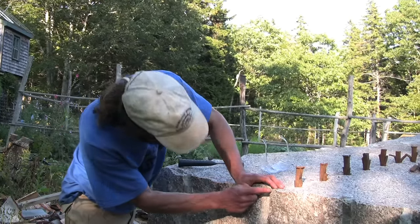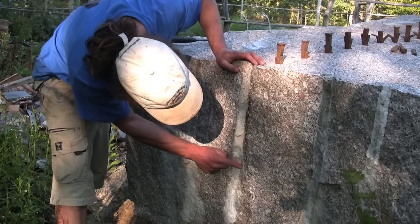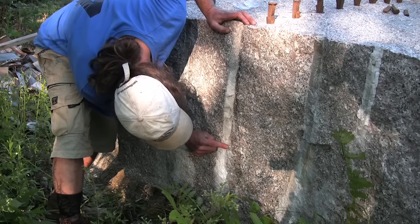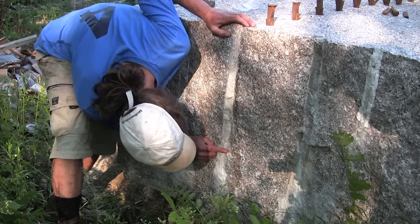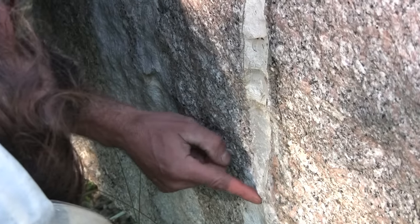All right, look at this — she's cracked all the way down here. Water's coming right out of the crack, coming down here. That's about all I can see, but we're almost through the stone. And it's coming right square, just the way we want it.